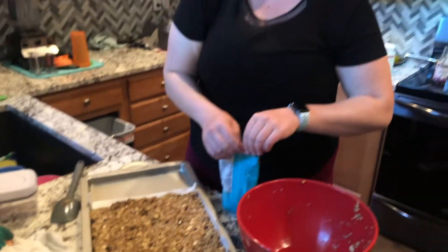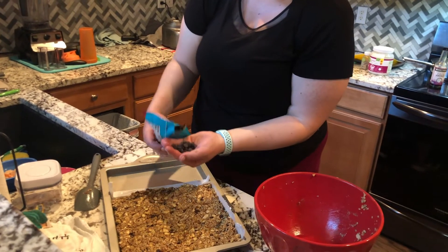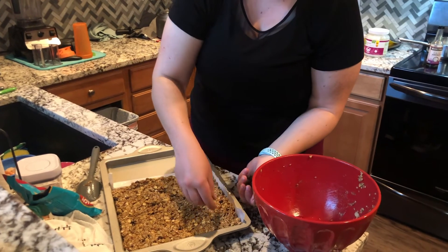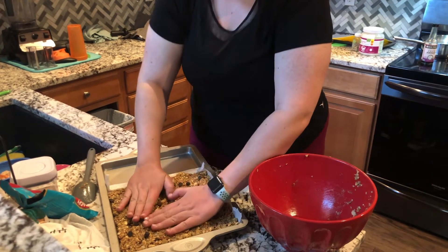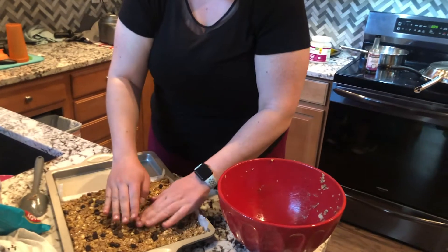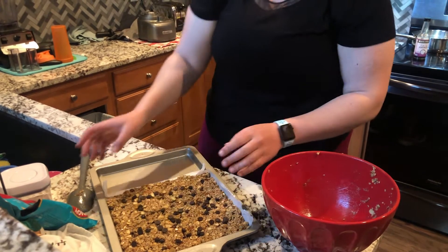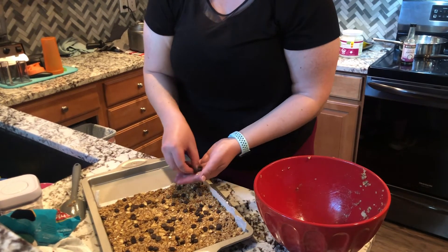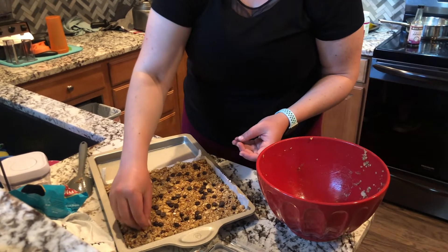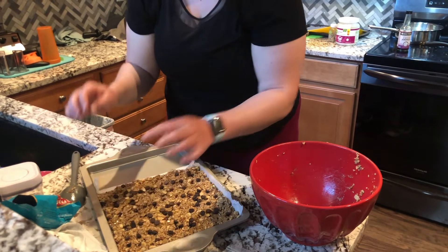Then we're going to put a little bit more chocolate chips and just sprinkle them on top — not a whole lot, just a few tablespoons, maybe a quarter cup. Sprinkle them all over and then press them down a little bit, but be careful not to melt them with your hands — just get them slightly in there and you're done. Make sure every bite has a little bit of chocolate in there. Now we're just going to throw it in the freezer for a couple of hours, then they'll be ready to take out, cut, and enjoy.